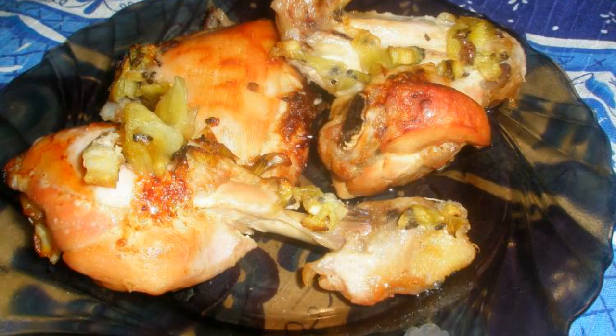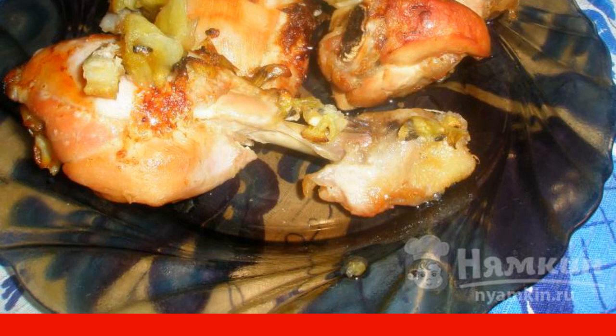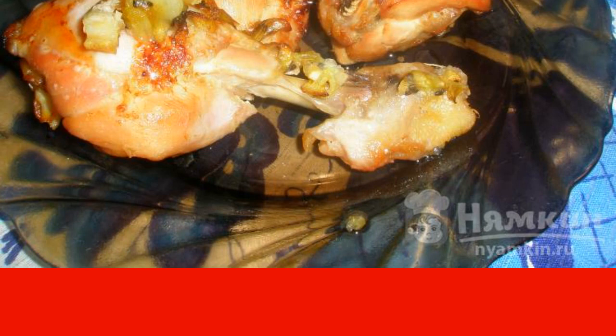Be sure to cook the chicken with kiwi in the oven. Chicken cooked in this marinade has an unusual, exotic taste. It turns out to be very delicate and with a characteristic sourness. The recipe is from the category Russian cuisine and consists of five cooking steps. The complexity of the dish is medium.